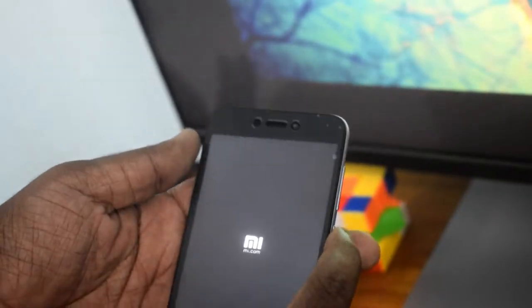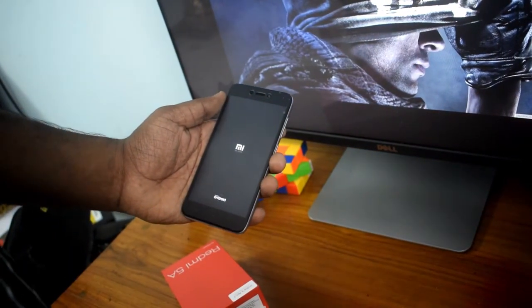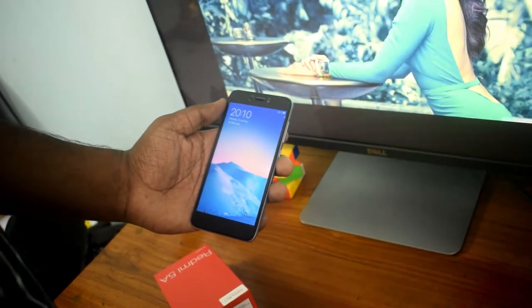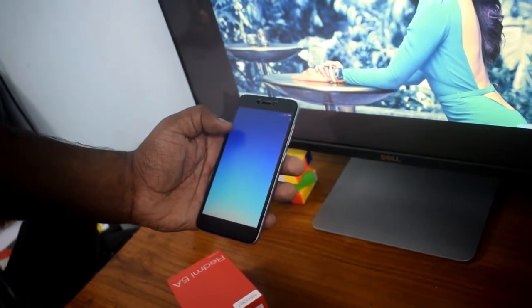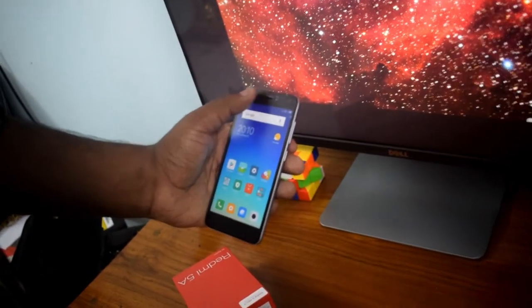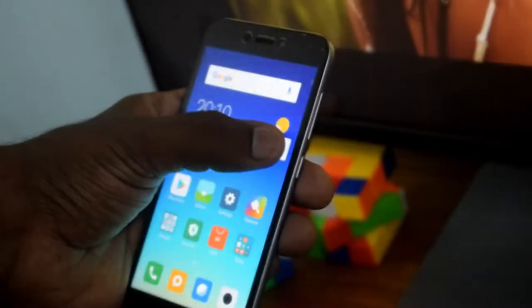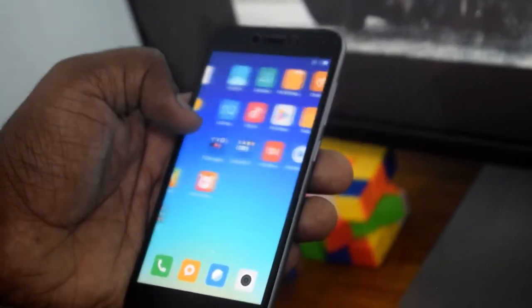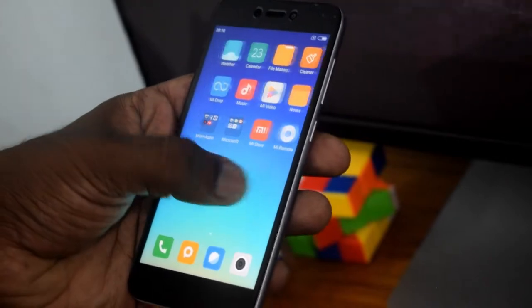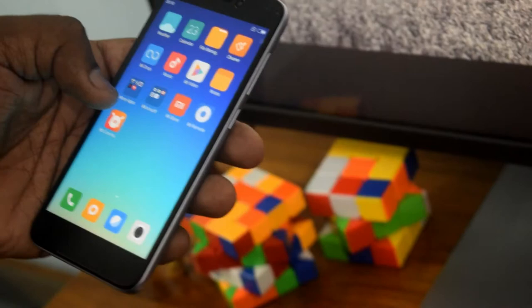I will show you how to display the camera. I will show you how to use the camera with light. This is running MIUI 9.